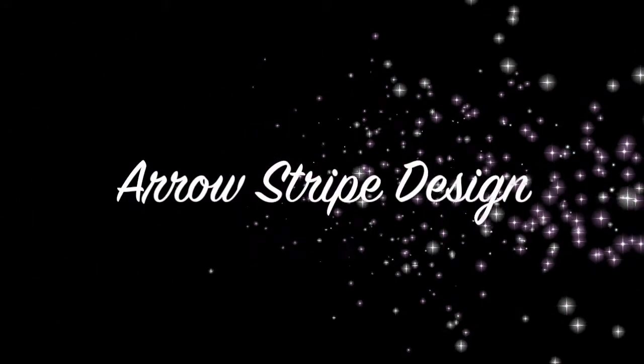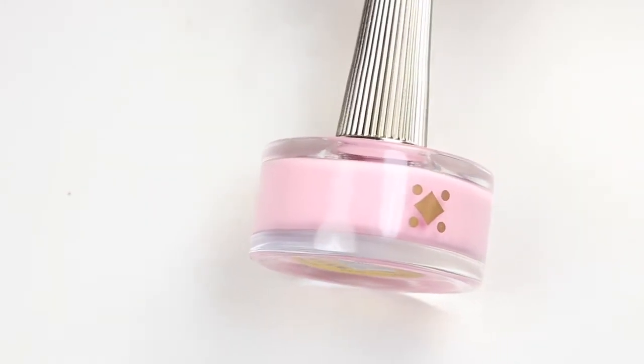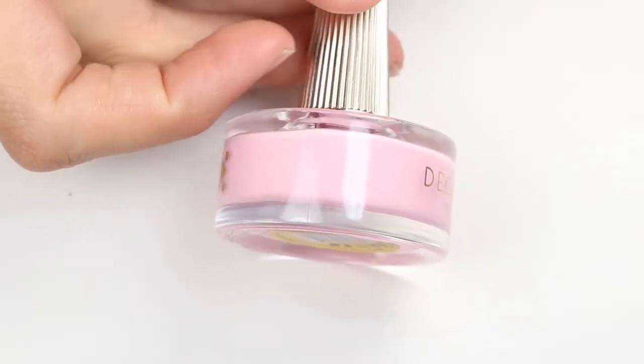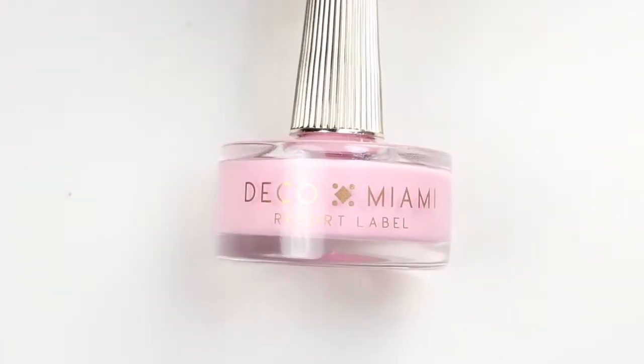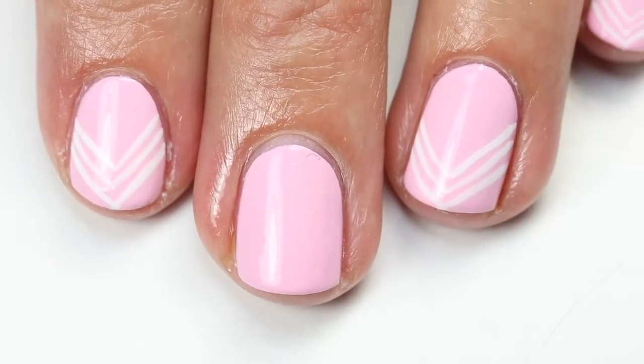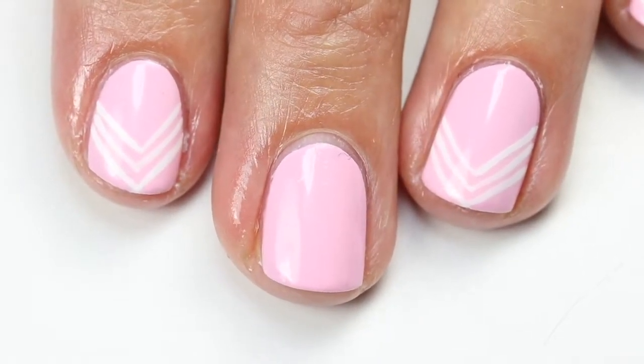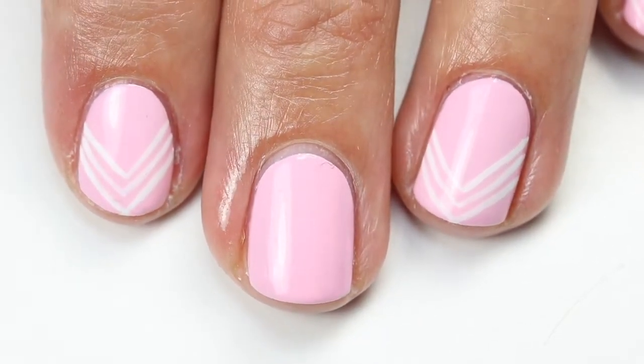Welcome back! I have this arrow stripe design tutorial for you today, featuring one of my favorite polishes from my spring picks for 2018 — 'Don't Call Me Baby Girl' by Deco Miami. It's a beautiful bright light pink, and I love these colors this time of year. I've started off with a base coat on all my nails and then did three coats of 'Don't Call Me Baby Girl.'